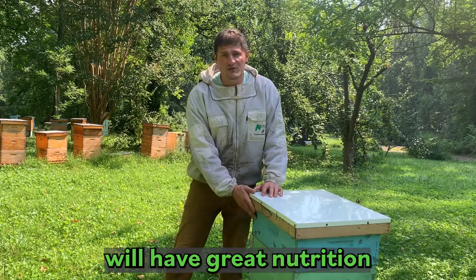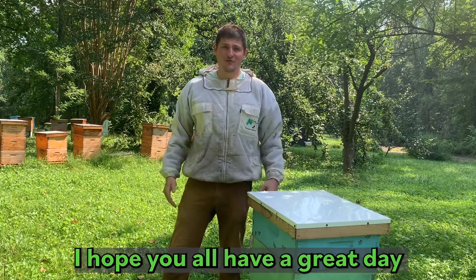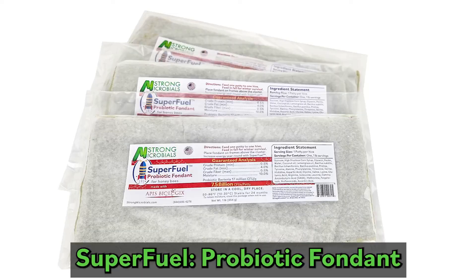And it's as easy as that. Place it above the brood area and this hive will have great nutrition and build great winter bees. Thanks for joining me. I hope you all have a great day and happy beekeeping.